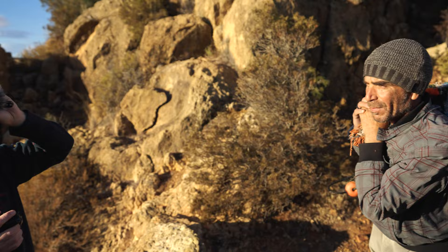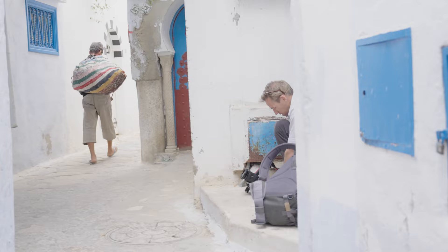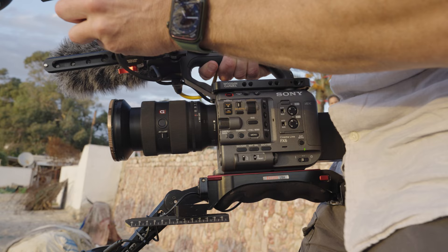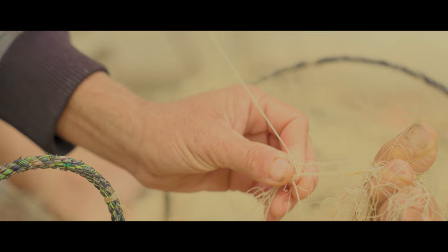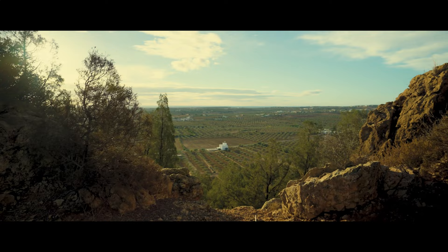For these sequences I use both the FX6 and then switch to the a7S III on a gimbal, in order to capture the movement of going across that difficult terrain. The great thing about the G Master lenses — switching between the 16 to 35 and 24 to 70 — is that they're so easily interchangeable and they both give you extraordinary quality and detail for those tight, mid, and wide shots.